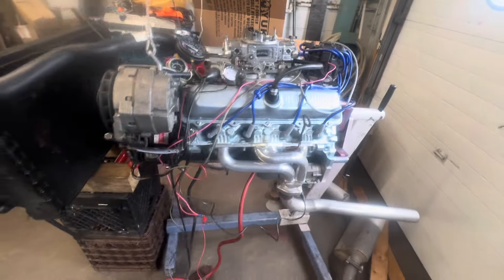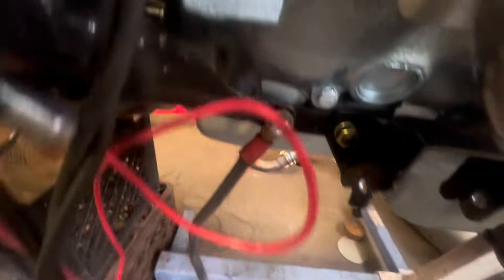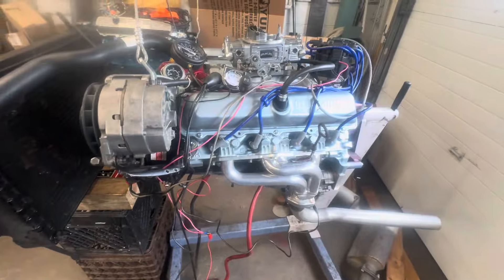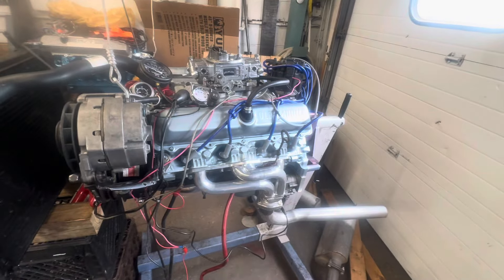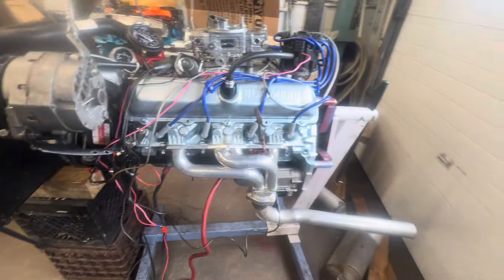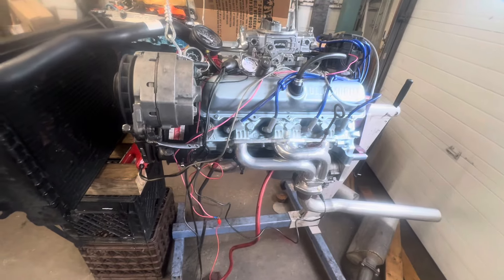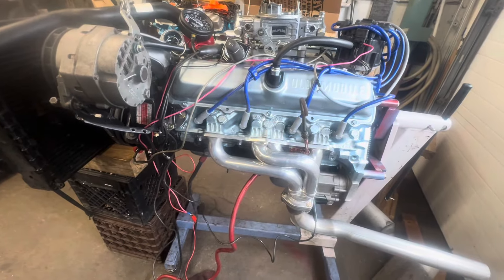It's just a stock 403. I can't tell what year it is because the pad down here where the VIN is — it's so corroded you can't read it. All you can see is a 3 and a Y. Y, I believe, is the plant. 3 is Oldsmobile. On that plateau, they stamp a 3 for Oldsmobile Division — the next digit is the year. They only made 403s in '77, '78, and '79, so it's one of those three.